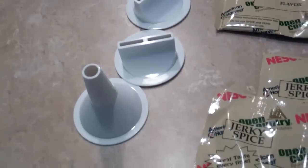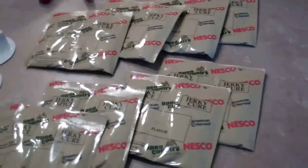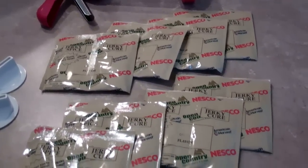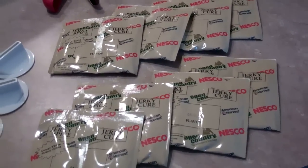It comes with some different tubes so you can make different kinds and shapes of jerky. It also comes with eight packs of their spice and cure that you mix in with the meat, and each one of those packs is good for one pound of meat. I'm going to use 90% lean hamburger meat.